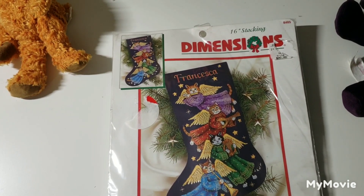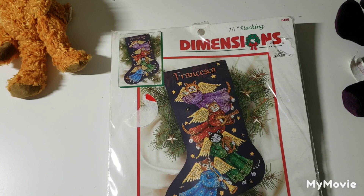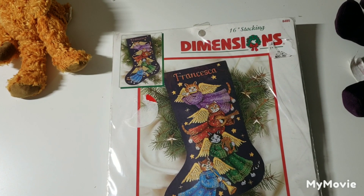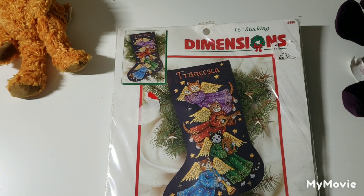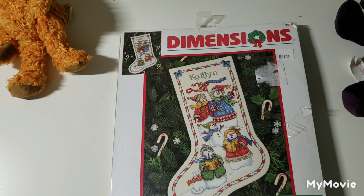This one is called Angel Kitty Stocking by Stephanie Stover — these kitties are so tacky-cute. This is the stocking companion to the tree skirt I showed earlier — Snow Carolers Stocking by Victoria Howard.